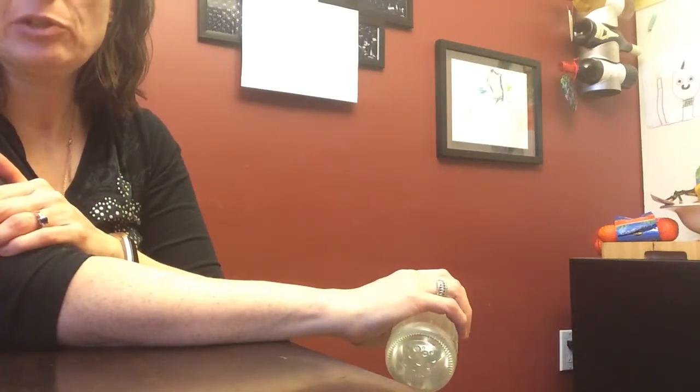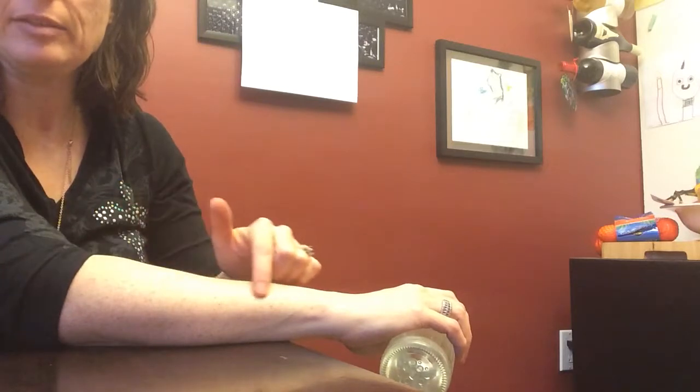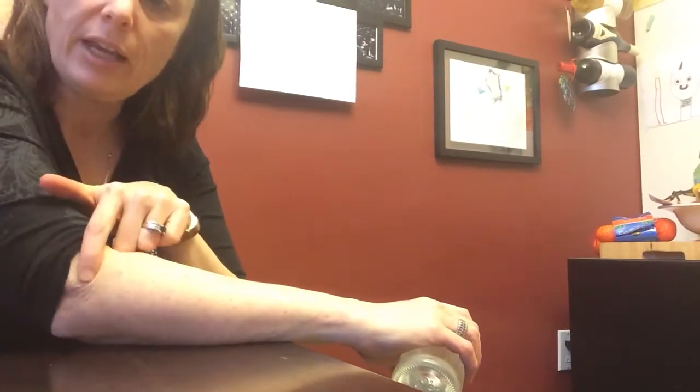It's an eccentric exercise, which eccentric means lengthening, so you're lengthening this muscle — the injured one — which is at the lateral side of the elbow. This is the injured muscle here, the extensors.